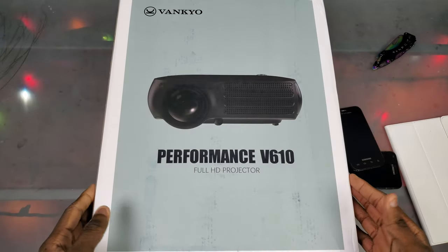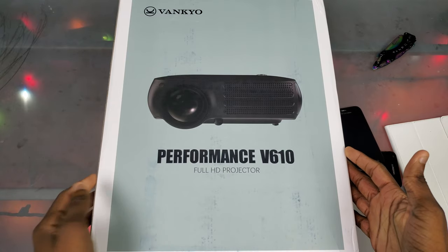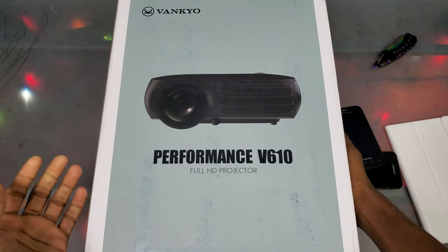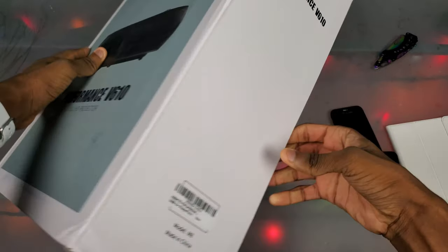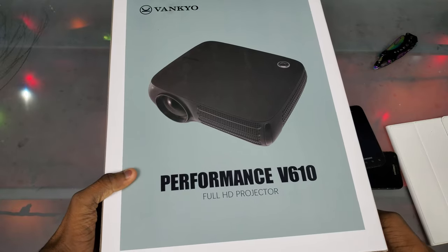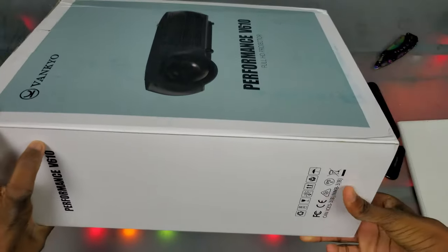The reason I agreed is because I've wanted a projector for a little while and figured it would be cool to do a video on it. On the front of the box we get the projector and everything, on the right side just the model number, and the back is literally the same — so let's just get into it.